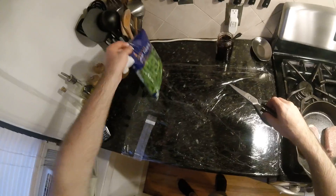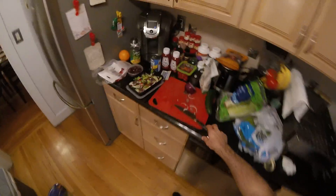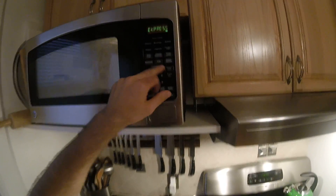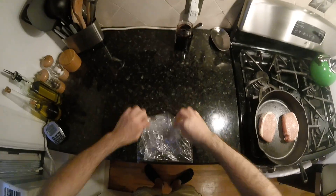I have to pierce the bag — I usually just stab it with a fork like three times. I'll steam these for three minutes because we're going to finish them in the pan in the oven. These are going to end up in the oven for a bit, plus I like them on the crisper side.